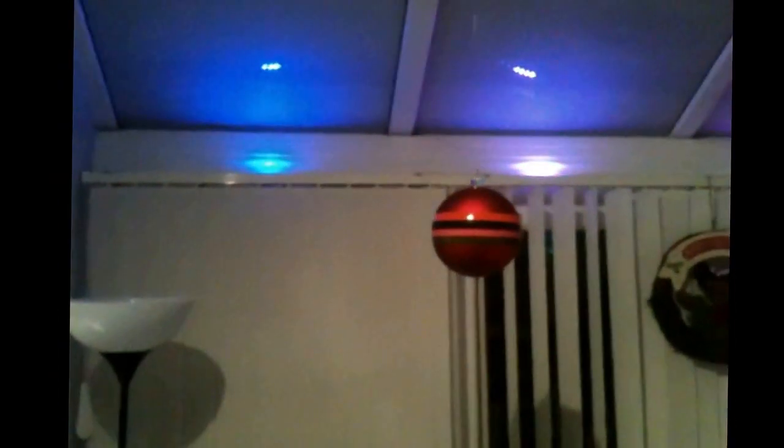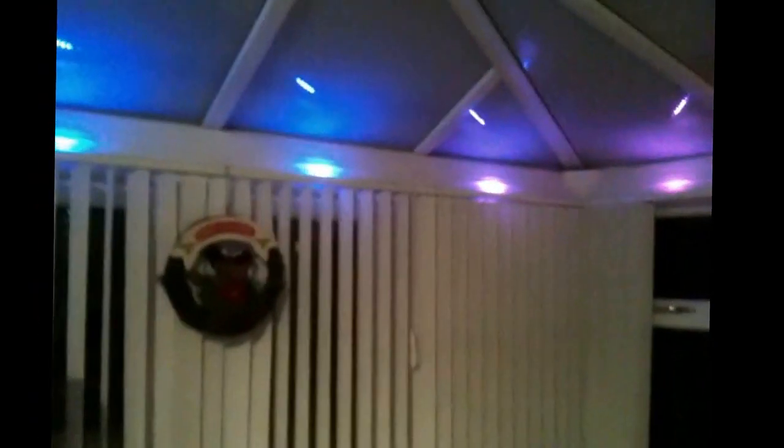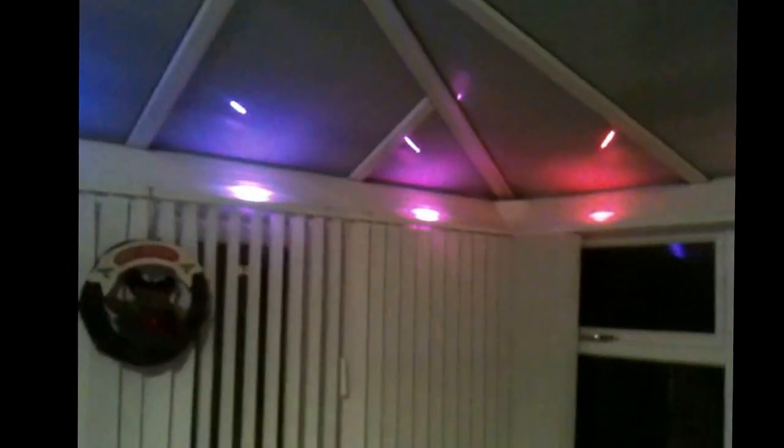Hello, this is a video for the guys at Phenoptix — however you pronounce it. I just got an Adafruit NeoPixel strip off you earlier in the week. It was fantastic, so I got another 12 individual breadboard-friendly NeoPixels, and this is what I've done with them.